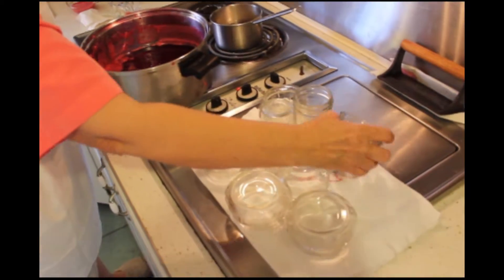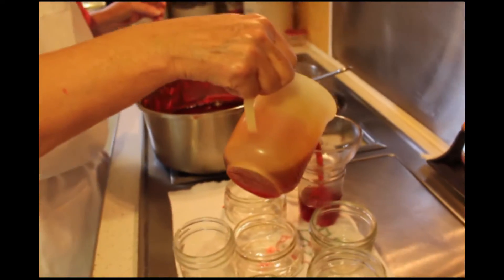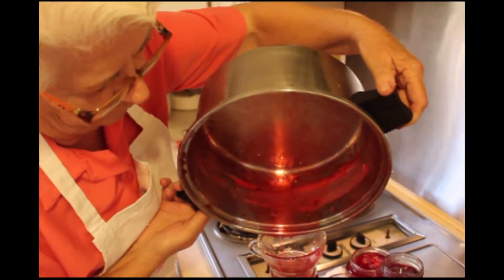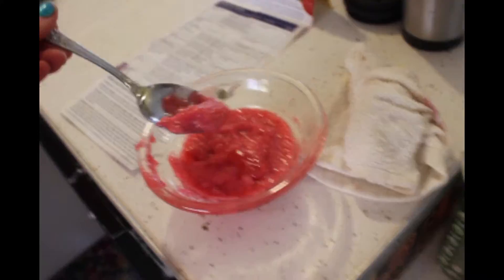No jars here already — let's just keep it from smearing all over the lid. Look at that. Perfect — halfway good. Meemaw skims this off the top of her preserves because it's like a foamy film.